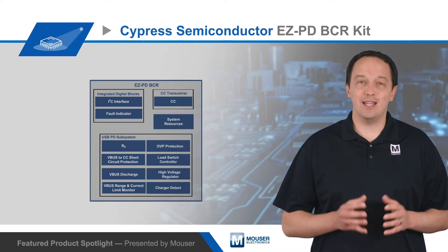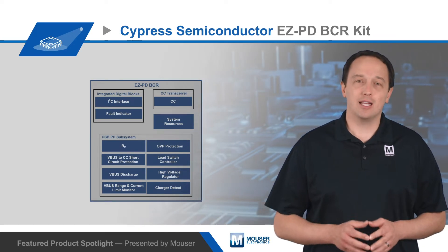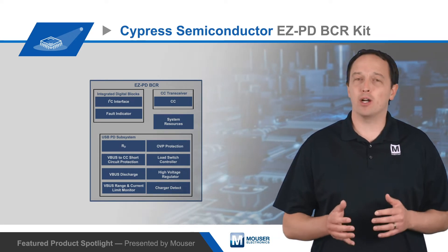Current and voltage limits are easily configured using resistors, and the controller automatically negotiates the power contract with the source.